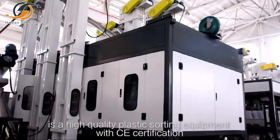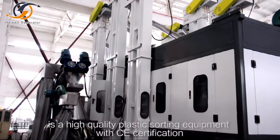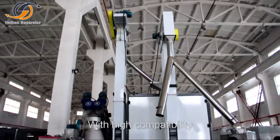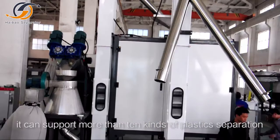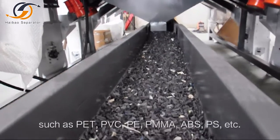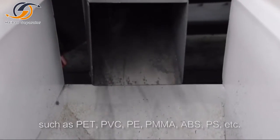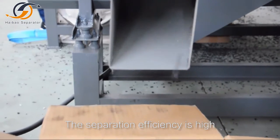The Highball Electrostatic Separator is a high-quality plastic sorting equipment with CE certification. With high compatibility, it can support more than 10 kinds of plastic separation, such as PET, PBC, PE, PMMA, ABS, PS, etc. The separation efficiency is high.